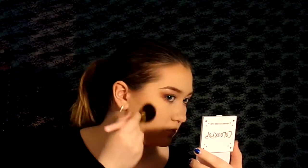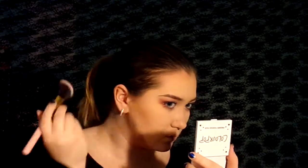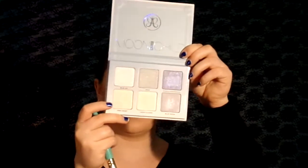For blush I'm going to take this angled blush brush from BH Cosmetics and I'm going to use NARS Orgasm. Then I'm going to take this smaller tapered brush from Juvia's Place and I'm going to highlight the high points of my face with Pink Heart from the Anastasia Beverly Hills Moonchild Glow Kit.